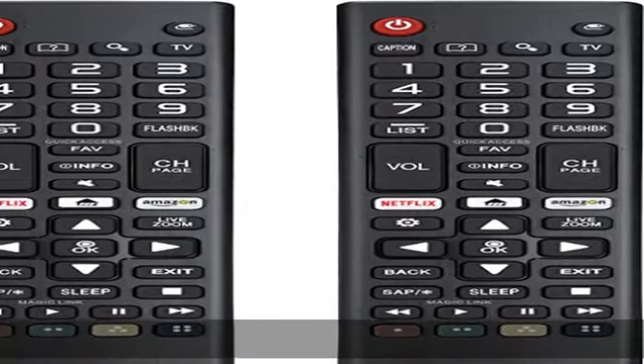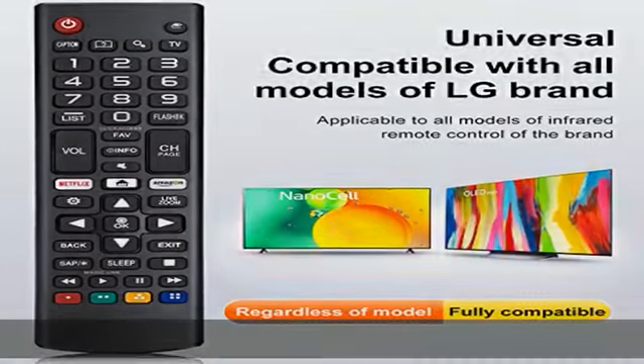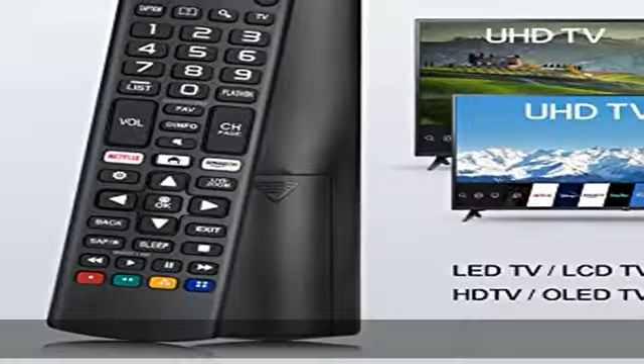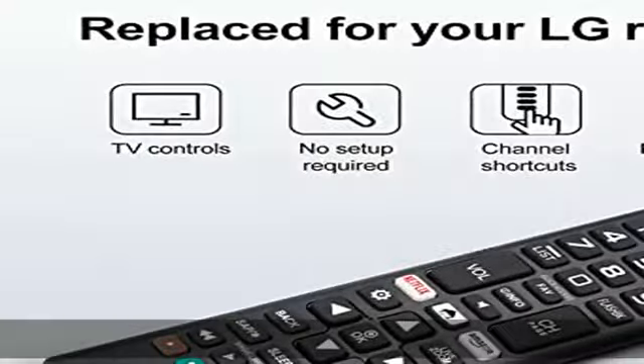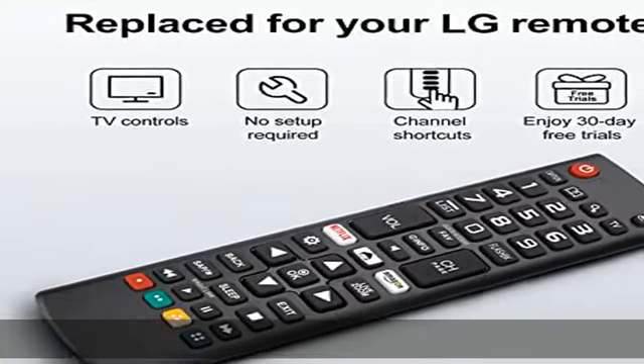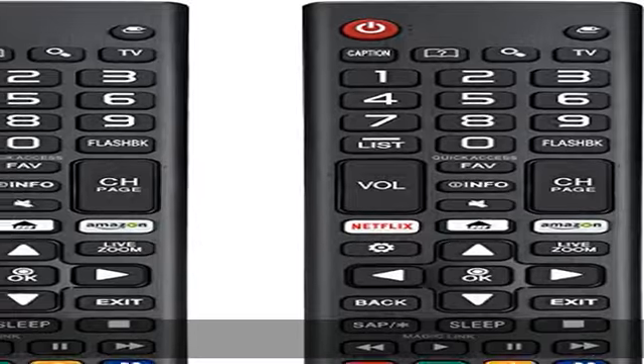After-sale service: our remote comes with an unlimited return and refund service within 30 days. We maintain a high standard of excellence and strive for 100% customer satisfaction. If your TV model number is not listed, please email us before you order — we will help you find the right remote control. Get this product today at the best price.